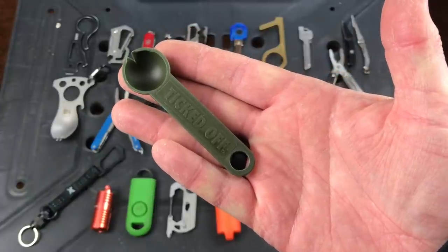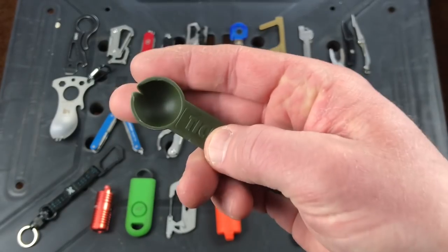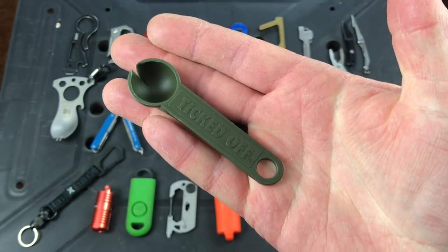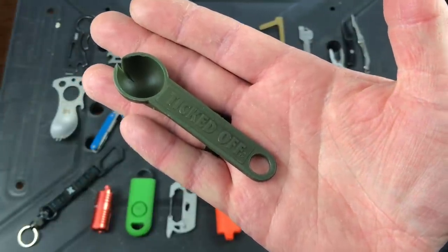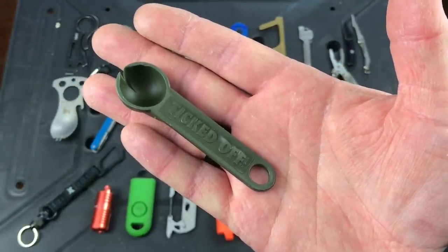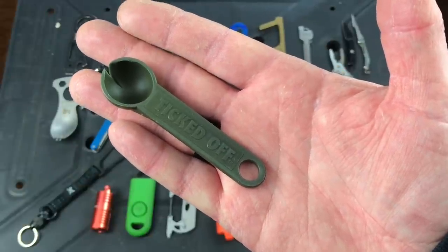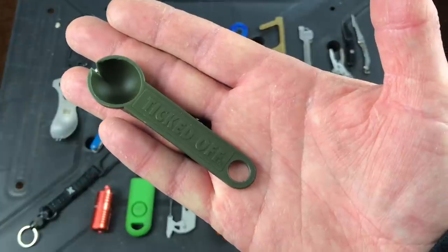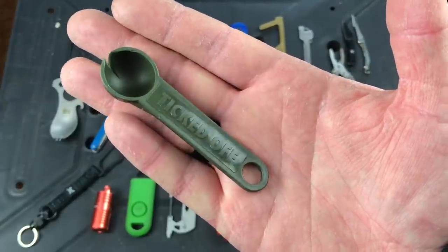This is something I carry all through spring, summer, and fall — it's called the Ticked Off. It's basically a tick scoop. You can see that tiny little cutout — that's how you get a tick off your dog or even yourself. These run about four bucks, super cheap, but great to have rather than trying to use tweezers or pliers to remove a tick. Highly recommend you have one on your keychain, your bag, or somewhere accessible in warmer weather if you have ticks around.